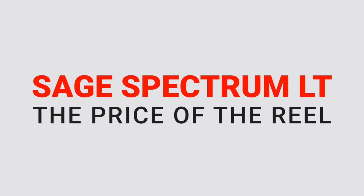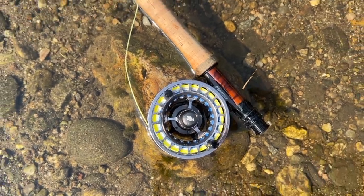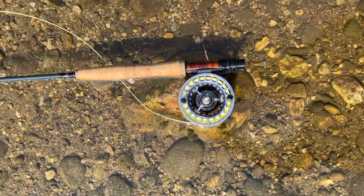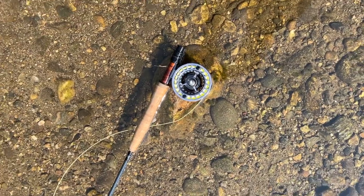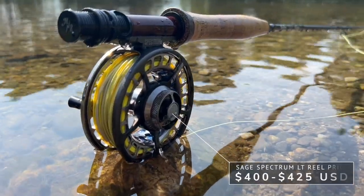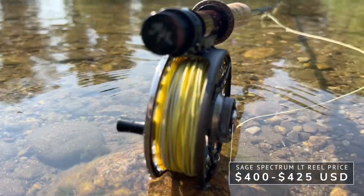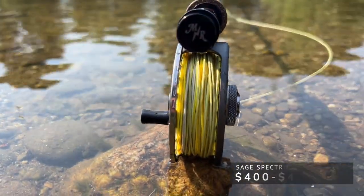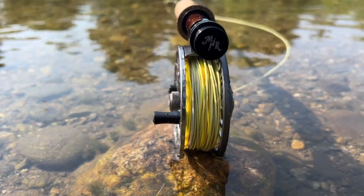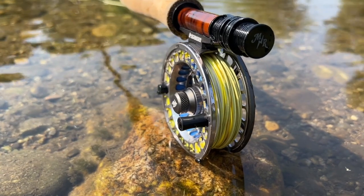Next, let's talk about the price of the Sage Spectrum LT fly reel. Depending on what weight you go for, it's going to run you between $400 and $425, with the lighter weights coming in at the cheaper end and the heavier weights like the 7/8 and the 9/10 costing that extra $25. Overall I think that's a great price for an American made reel by a reputable brand like Sage.